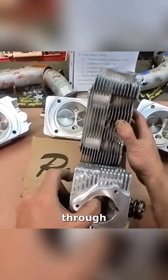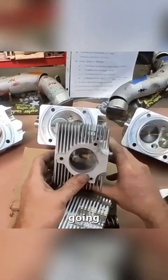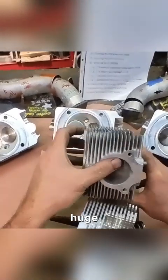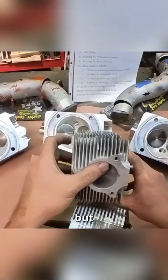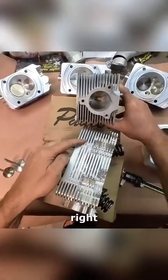Looking down through this one versus the other — we don't have a huge amount of area going through there, but it's probably three-eighths of an inch deep, versus these fins which come right to the top.